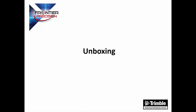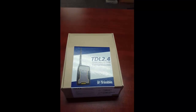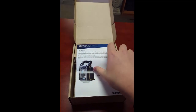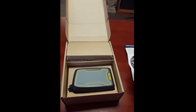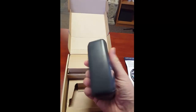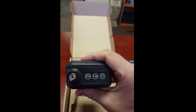We will now show an unboxing video so you know what you get with your purchase. This is the box that your TDL 2.4 radio will come in. As we open it up, you'll see that it comes with a quick start guide along with some general safety information. And here is the radio itself. It will come from the factory without the battery installed, but that will go right here on the back.